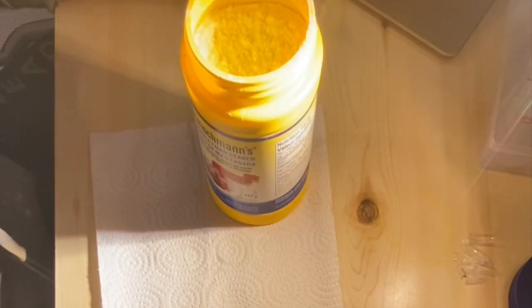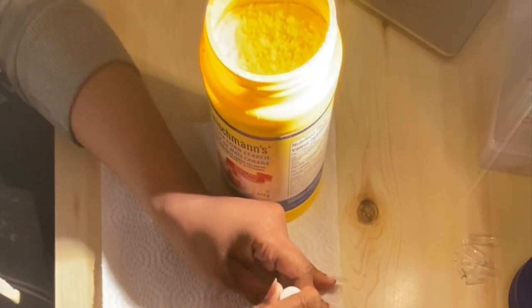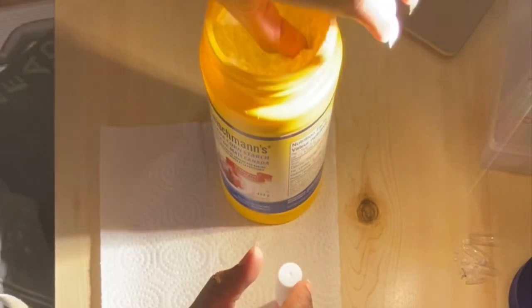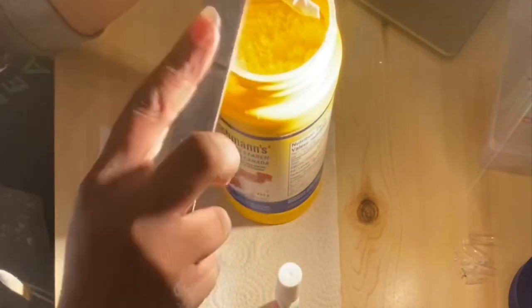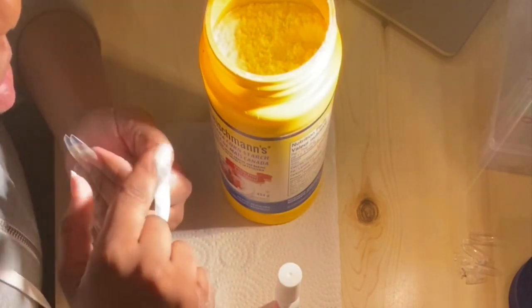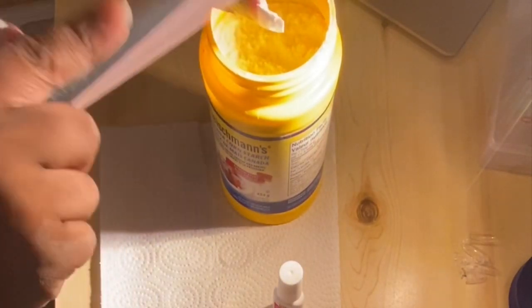Now it's time to open the cornstarch and take your nail polish glue. The first step is to apply the nail polish glue all over your nails, and then you're gonna dip your hand into the cornstarch. And guys, don't worry — I do not use this to cook any type of food, so yeah, don't worry!